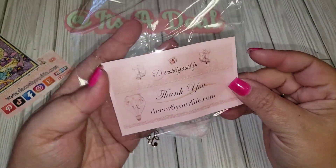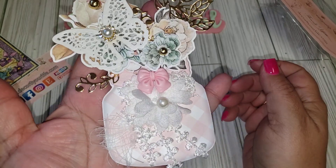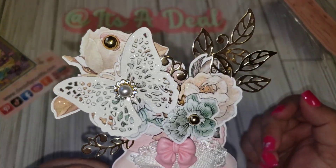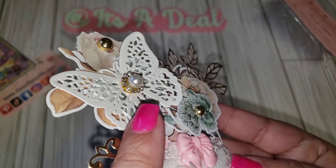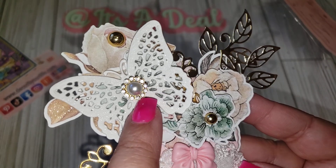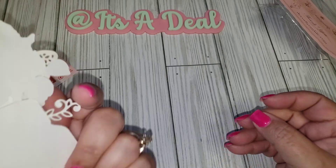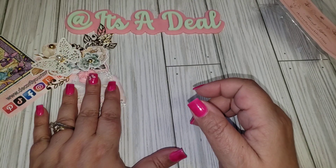This is so pretty — it's like a very embellished mason jar, very shabby chic. I love all the gold leaves, and look at the center of this beautiful butterfly — it's like a gem with little rhinestones and a pearl in the center. Absolutely gorgeous! There's a cute little resin bow too. Everything is so pretty. You can definitely just pop this onto a project.